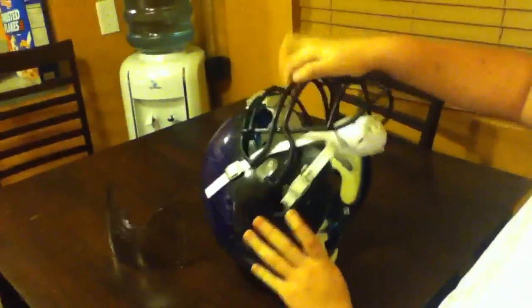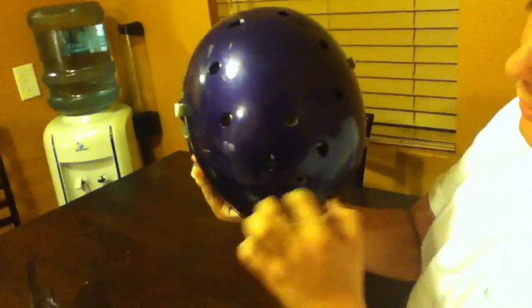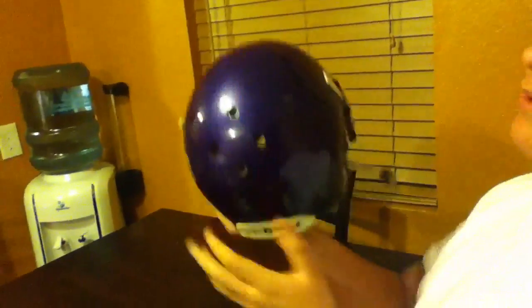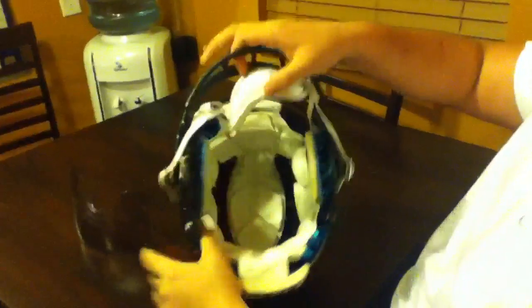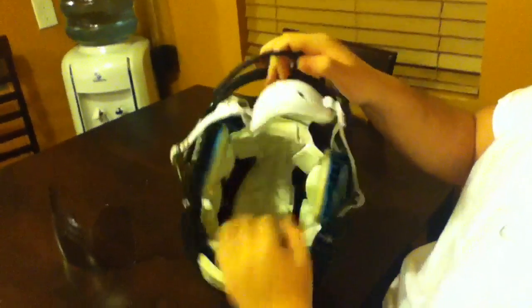This helmet is lightweight and it feels good. It has a good grip on your head with the two airliners. Not so much the top one, but the side one which goes around the helmet — I have more air in that one, as you can see, so it gives me a more precise fit.